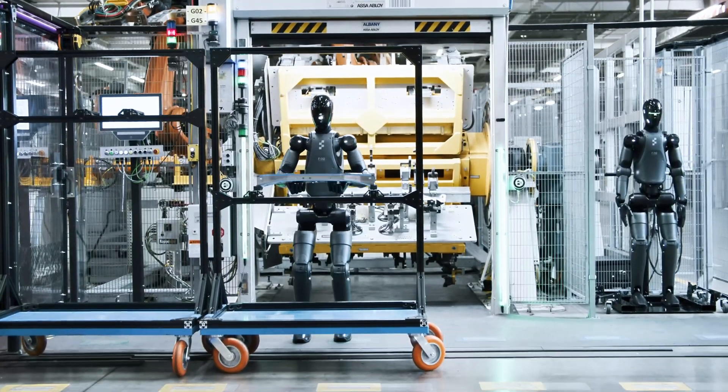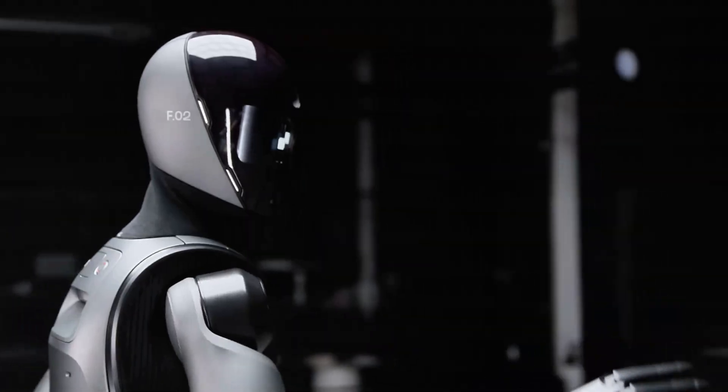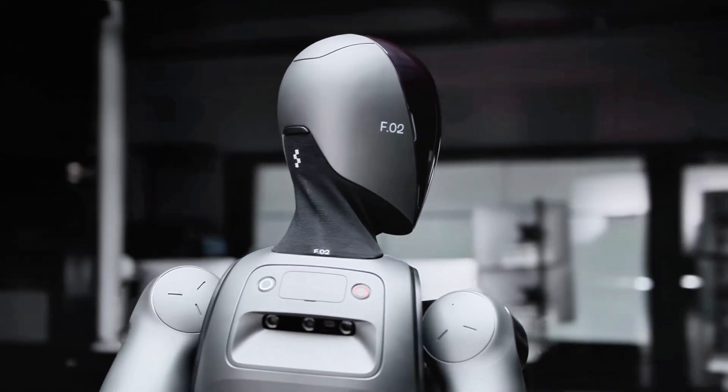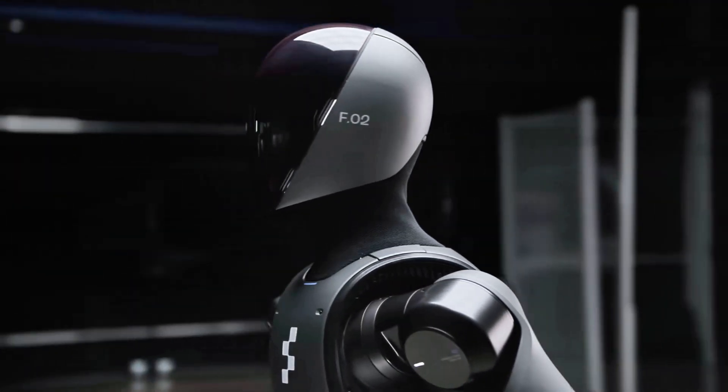Founder Brett Adcock says the goal is to sell these bots for $20,000 to $30,000 each, with production scaling by 2026. That's the price of a Honda for a robot worker that doesn't eat, sleep, or unionize.